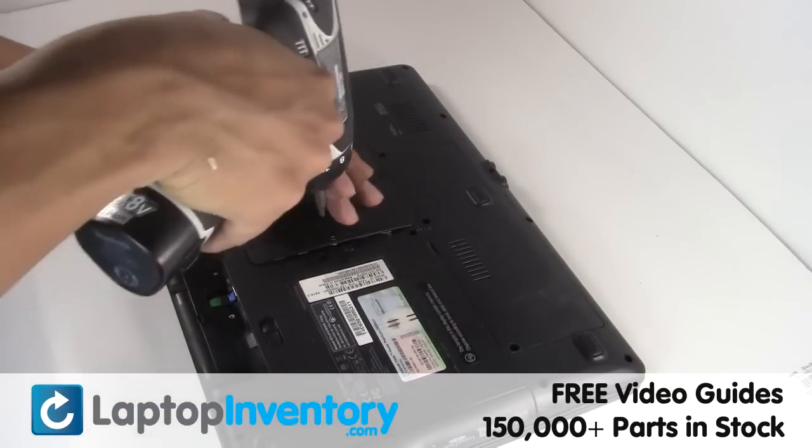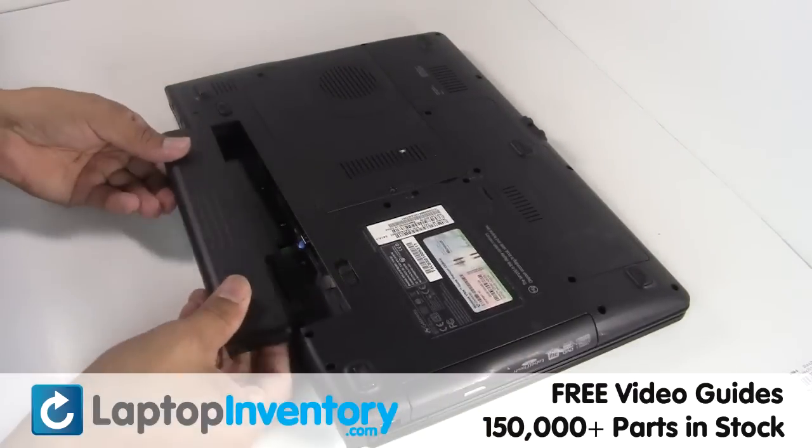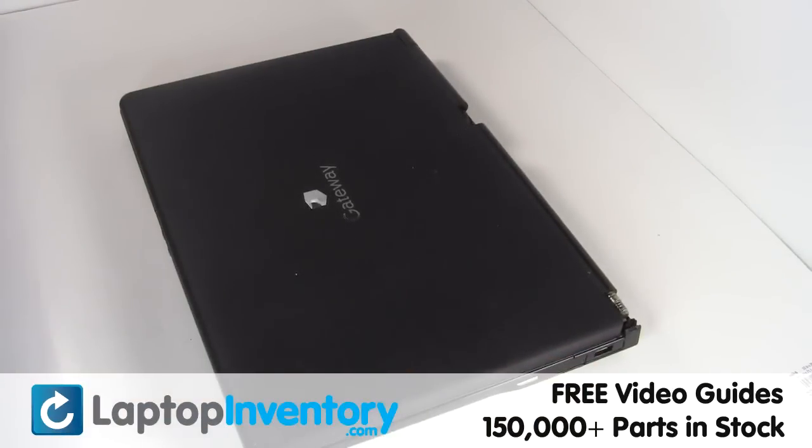Secure the screws. That's all. You just installed new laptop memory.